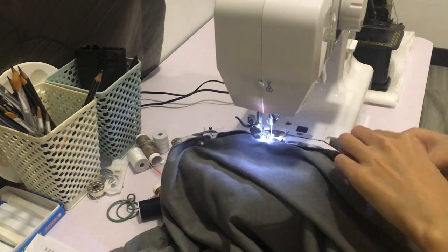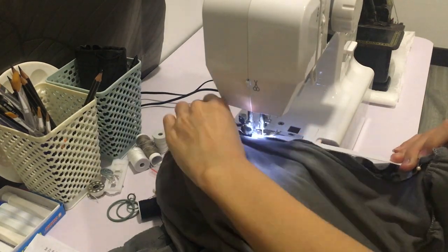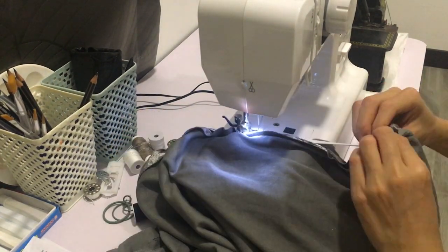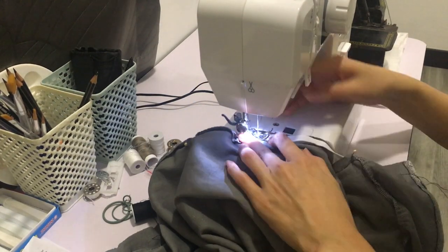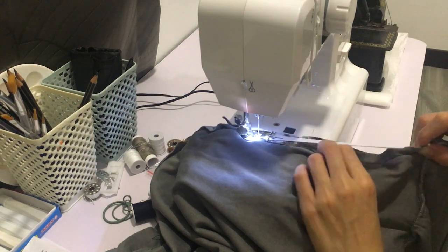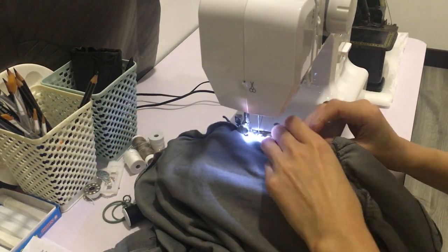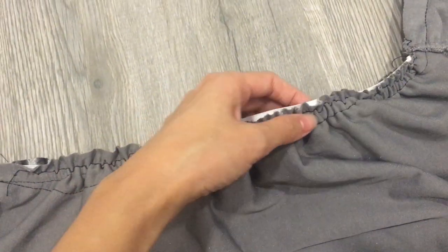The dress length is 65 centimeters, so for each side the elastic band should be around 35 to 40 centimeters, depending on how short you want your bodycon to be. I used 37 centimeters for my elastic band length. Be careful while sewing the elastic. This is how the seam turns out.